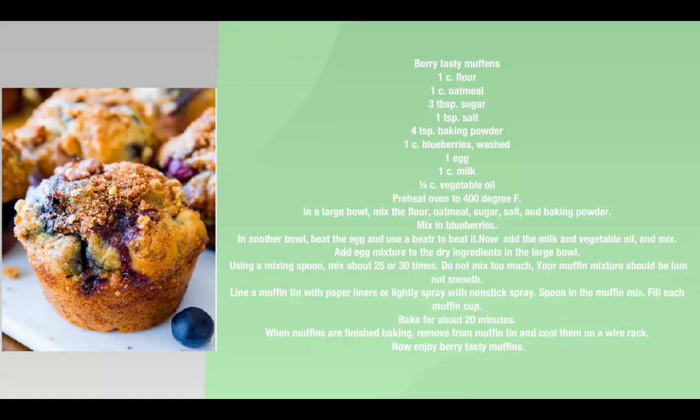In another bowl, beat the egg. Now add the milk and vegetable oil, and mix.